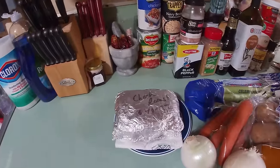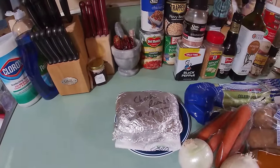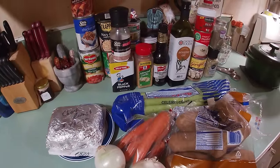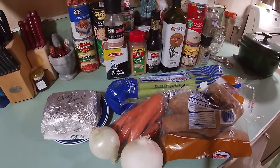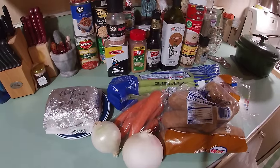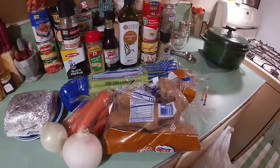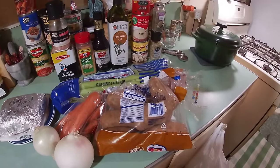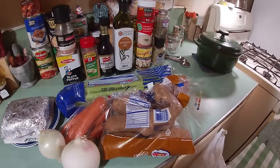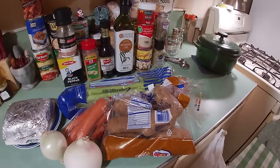She's got her a chuck roast. She loves her beef. She's got some celery there — I think we'll be using two stalks of that. Some fine carrots, three or four of them will be nice. Some Dole russet potatoes, three of those or more, whatever will fit in our cast iron Dutch oven. A couple of onions too.